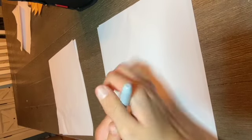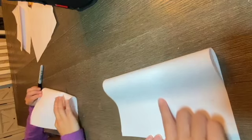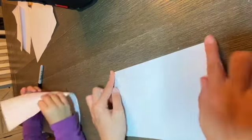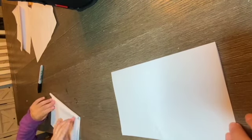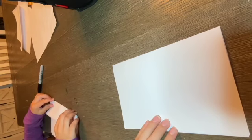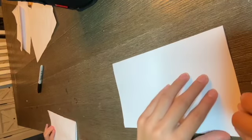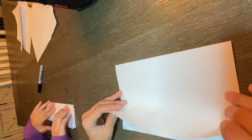The first step is to fold our paper, so let's close our sharpies. We're gonna take the top flap of our paper and fold it down like this — just crease it like that. Try to get it as lined up as possible; if it's not perfectly matching, that's okay.